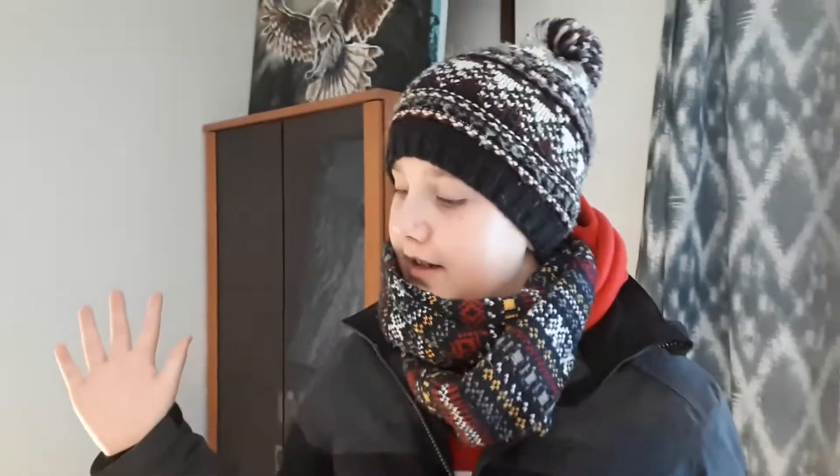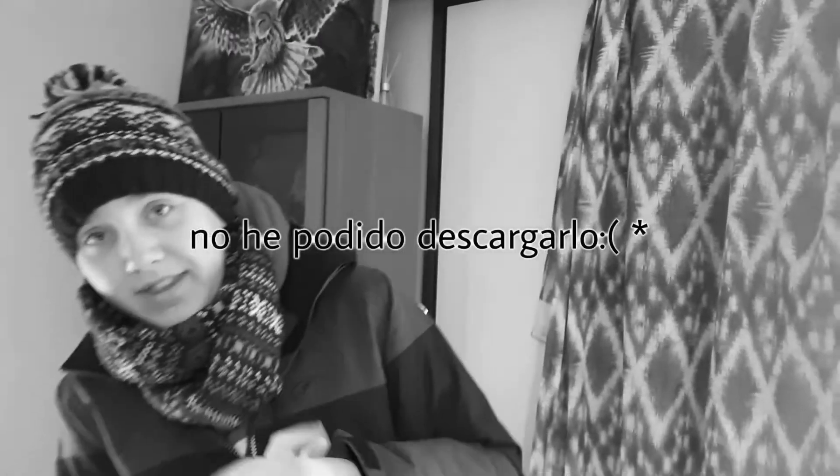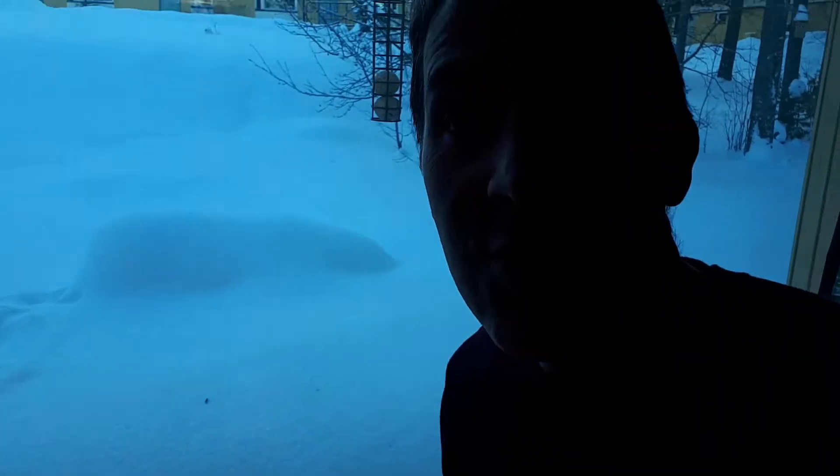Pues veréis. El otro día estaba mi madre viendo Reels y me mandó este vídeo que veis aquí. Era de hacer un helado en la nieve. Tenemos que intentarlo porque, como veis, aquí se puede. Vamos a hacer helado, pero de una forma tan especial que solo se puede hacer aquí en Laponia. Helado sobre la nieve.